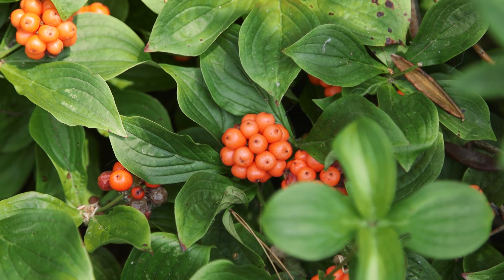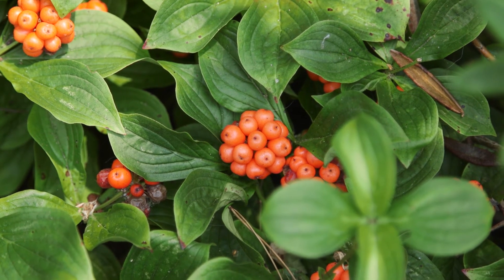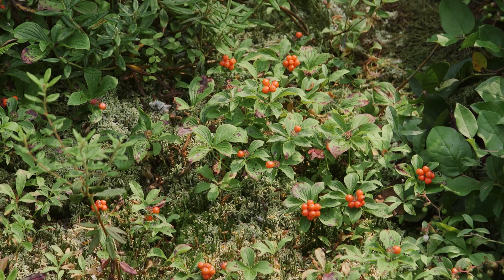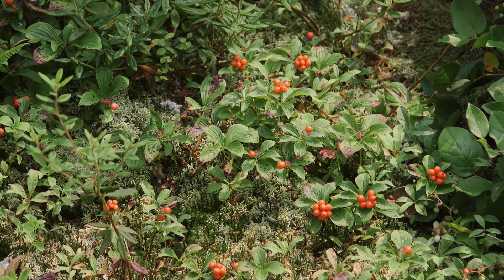The fruit are bright red fleshy drupes. A drupe is a type of fruit like a cherry or peach where the outer fleshy part surrounds a single seed that is protected by a hardened endocarp. The soil moisture regime is moderately dry to wet, and the soil nutrient regime is poor to medium.